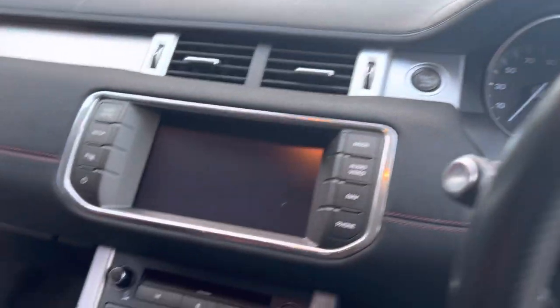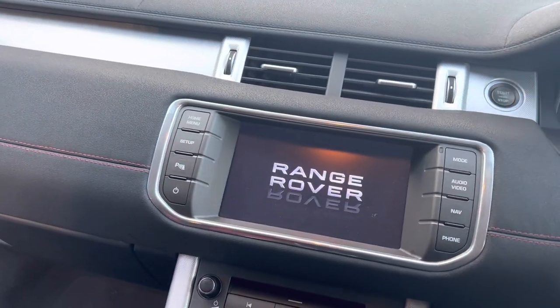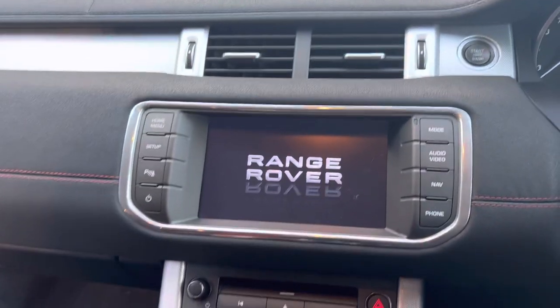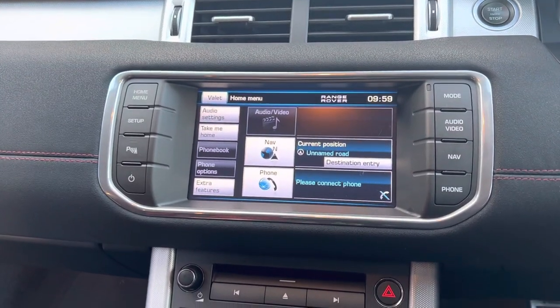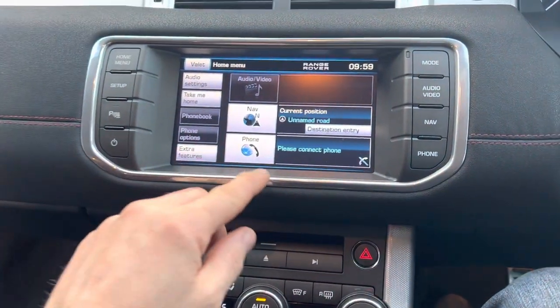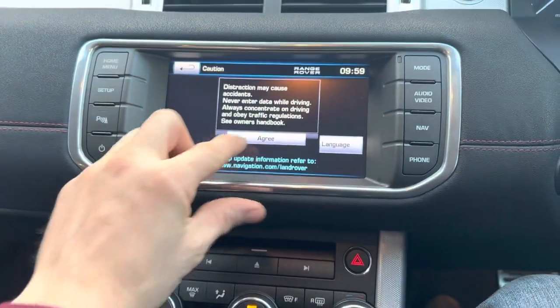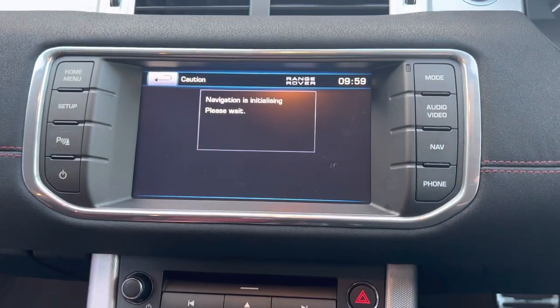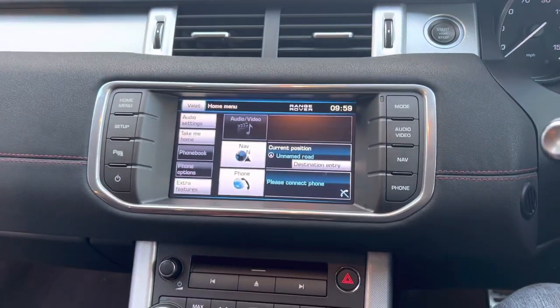Hi everyone, another video - this time the entertainment system on a Range Rover Evoke. So if I start it up you'll be able to see what it's doing. It's got two faults: the audio/video is grayed out, you can't pair a phone to it, and the sat nav when you hit it just says 'initializing'. So these are the faults on this one.